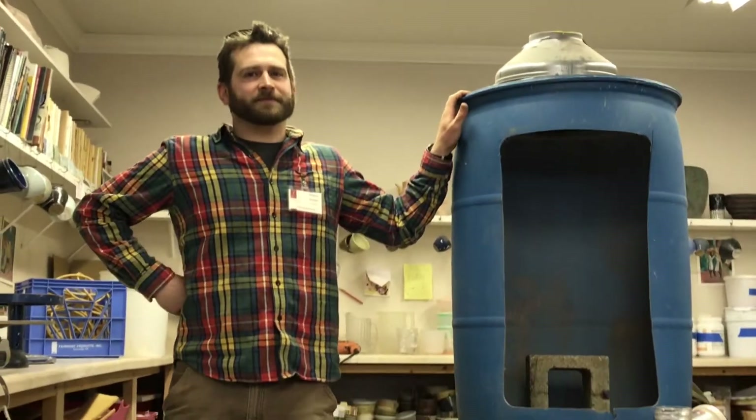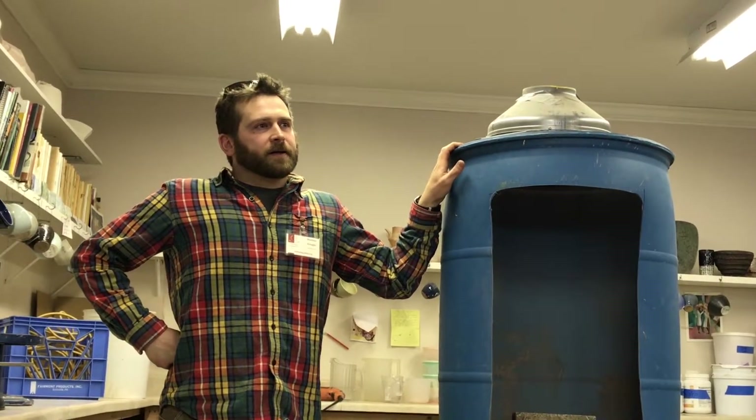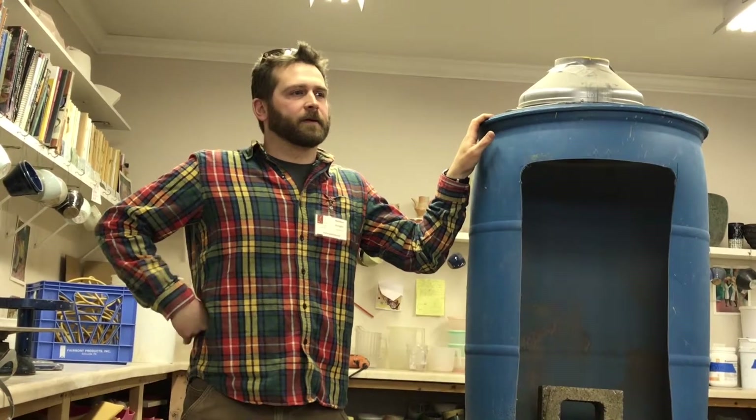They're fun to use — you get a little dizzy if you're doing it alone though. You can find them for about two bucks at that Chinese import store.